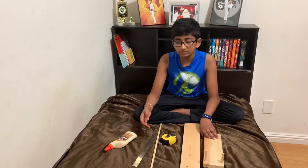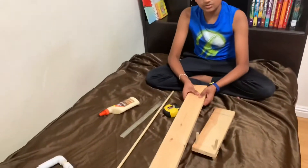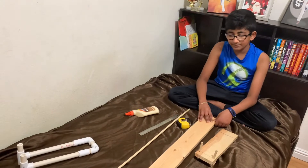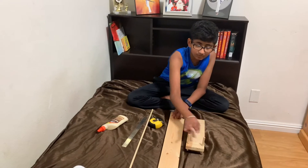These are all the materials I used for my wood launcher. I used a piece of scrap wood for the base — you could cut a bigger piece into a smaller piece — and I used a dowel to put the rubber band in.